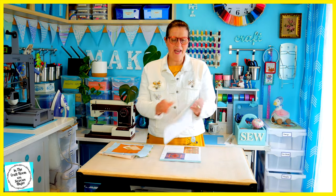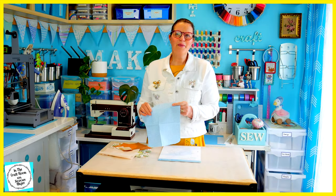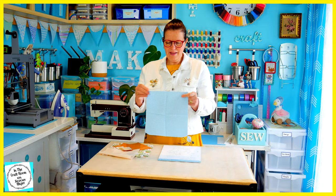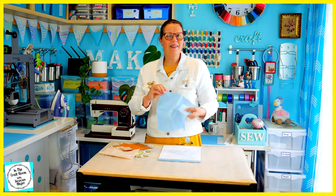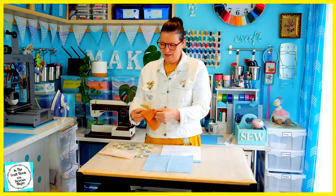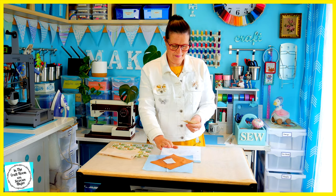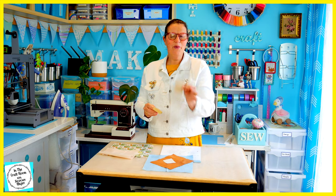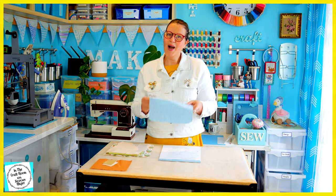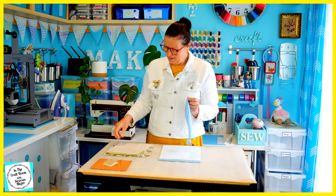To make a start on our applique, I'm going to remove the template at the back and we're going to be using template number one first. With issue 15, our backing fabric is the blue gingham. We've also got the tan for Squirrel Nutkin, the cream, the bamboo and the biscuit. I'm not going to be using the blue gingham today, I'm going to be mixing it up a bit.